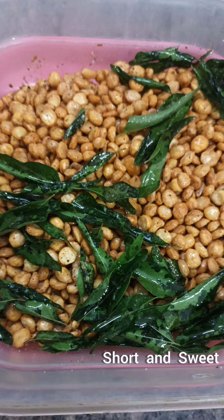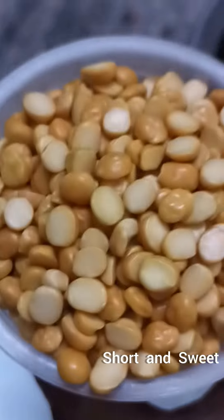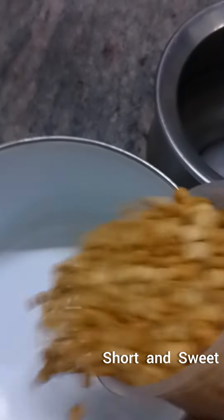Hello Friends! Today is our dinner. We are ready to eat. Now we have to eat dinner.